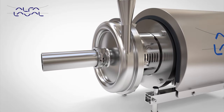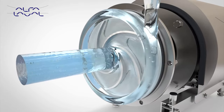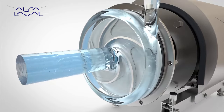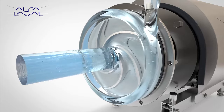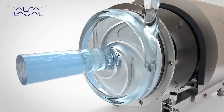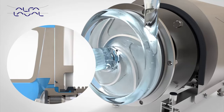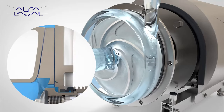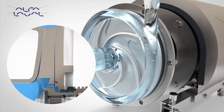Optimum inlet design and impeller geometry reduces pump NPSH requirement to a minimum, thus reducing the risk of cavitation. Optimised impeller blade and casing geometry in combination with close internal pump head clearances maximises pump efficiency, reducing power requirements and therefore energy costs and carbon dioxide emissions.